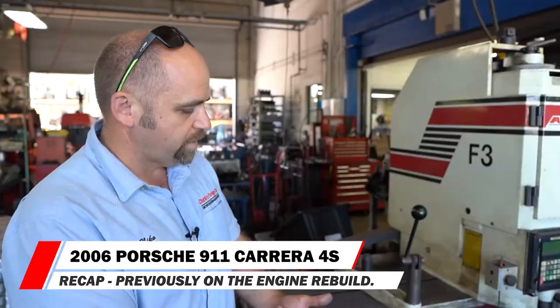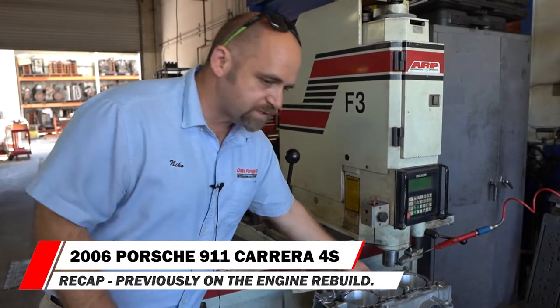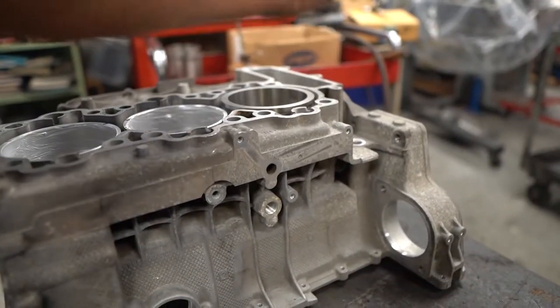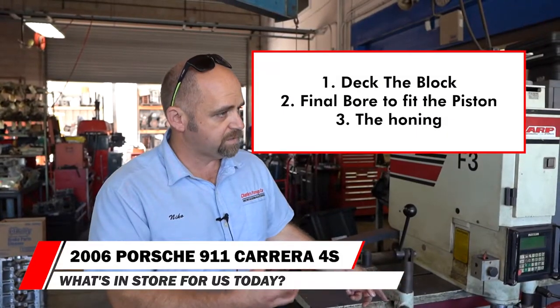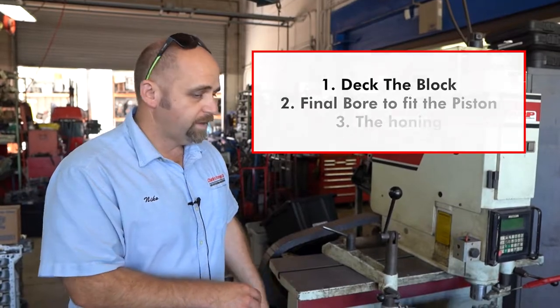Today the engine crankcase halves are pulled apart — the engine block and the cylinders have all been overbored, the flanges have been cut down to accept the sleeves, they've gone into an oven, and Mike just drops the sleeve right in. Now it's cooling off. The next step is to deck the block, then do a final bore to fit the piston, then honing, and then the crankcase will be done. Then he'll assemble the lower end. Meanwhile we should go check on Cisco and see how he's doing with the cylinder head.